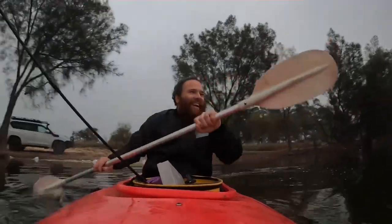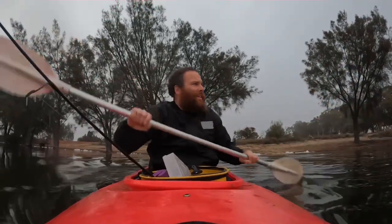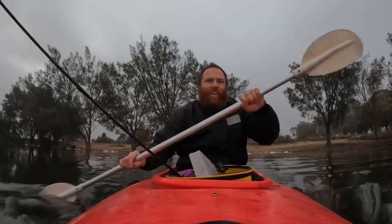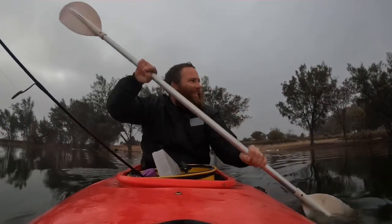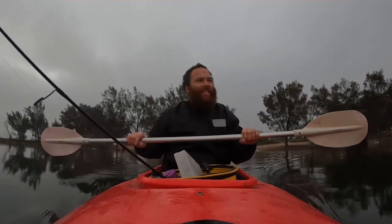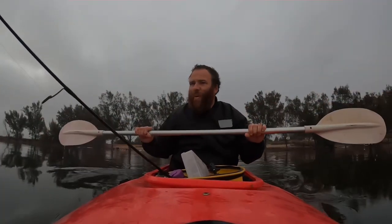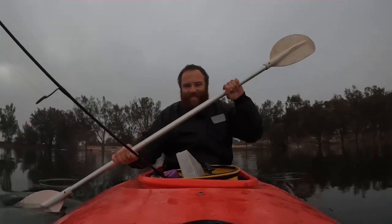Let's get out there, let's get in amongst these dead trees. Now it's pouring with rain — well, it's sprinkling — but it's meant to be about 15 mils today so it's not looking good. Hopefully that doesn't stop the brim from eating. How good is this — not a breath of wind, just the bird life, not a ripple in the water. Love it.